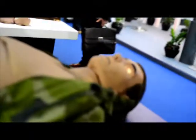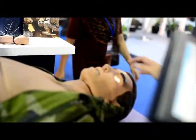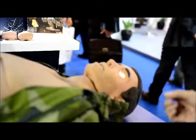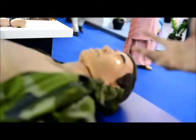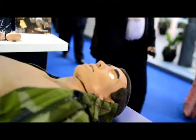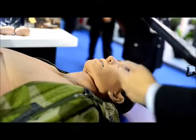CESAR has many other capabilities as well. We will be able to do pupil examination on CESAR because his pupils could constrict or be blown. He will be able to breathe on his own. You could do airway management, bag-mask intubation just like a medical doctor would do. And if there is a difficult airway situation you could actually physically do a surgical cricothyrotomy.